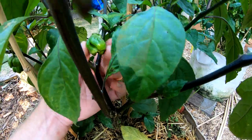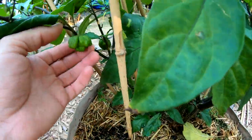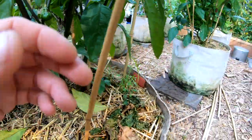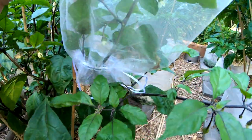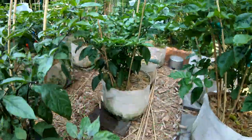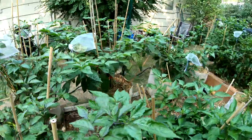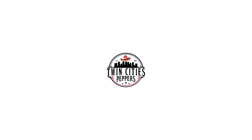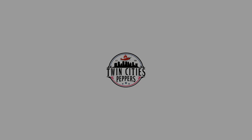I picked a bunch of peppers off here yesterday but you can see there's still some on here. I'm going to isolate this one for sure and get some cool isolated seeds off that. If you guys like this video and want to follow along for the rest of the season, please like, comment, and subscribe — it would really help my channel. We'll see you next time.